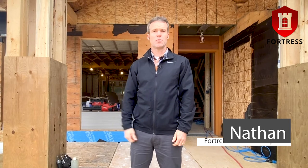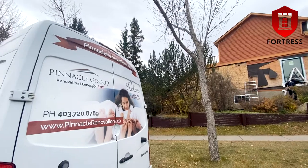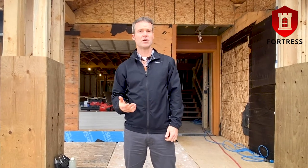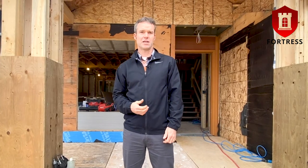Hi, I'm Nathan. Today we'll show you how to use the Fortress installation systems. We're on site here with Pinnacle Renovations, a highly respected renovator in the area that uses high quality products like Fortress installation systems and others to guarantee that their clients get the best value from the products that they use.